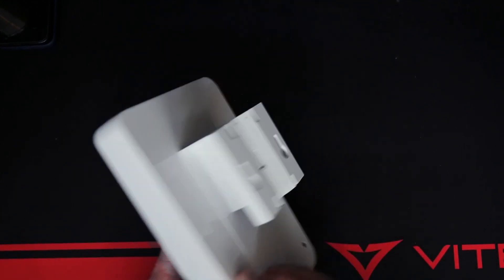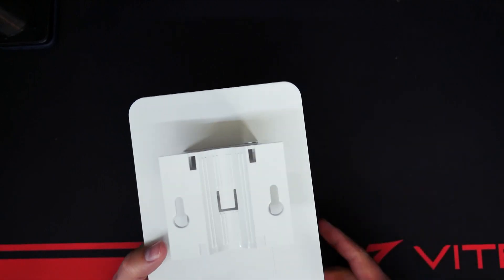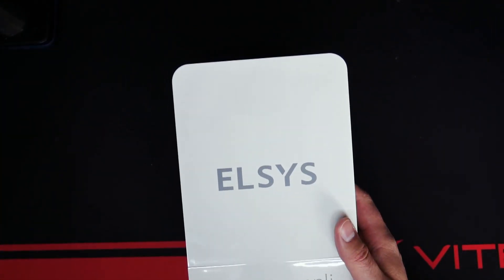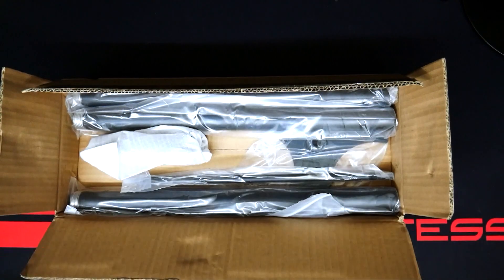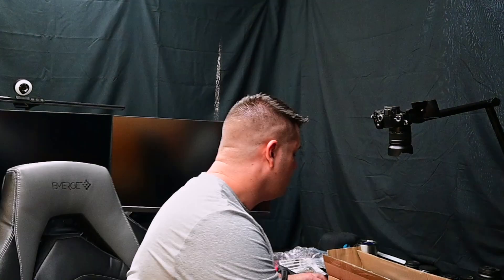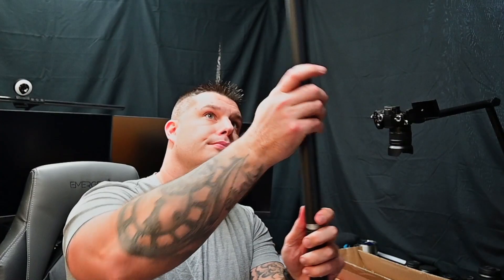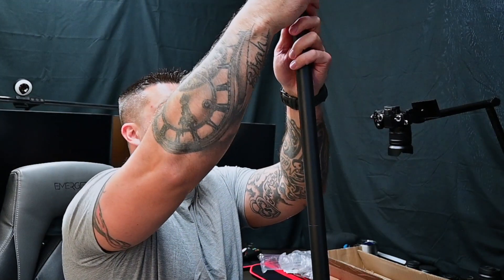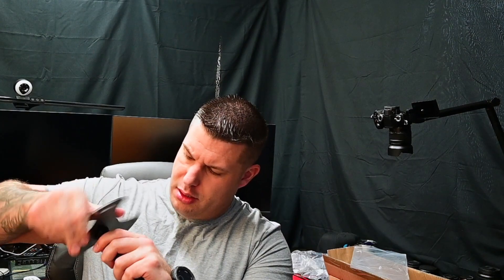I ordered a Starlink pole to mount this on for testing. One important note: do all your testing and make sure everything works before mounting it on a pole or the side of your house, because the last thing you want is to climb up on your roof to take it down because you need to change something.